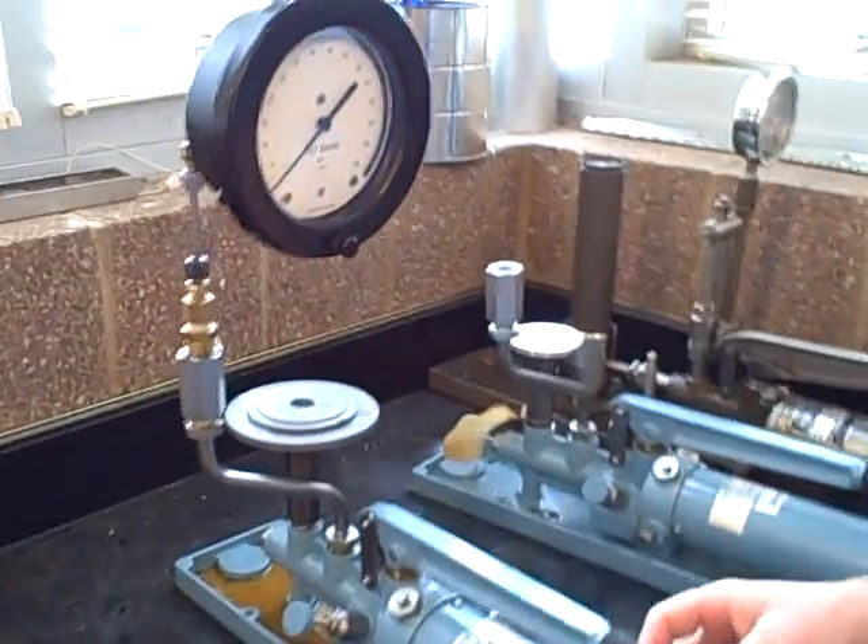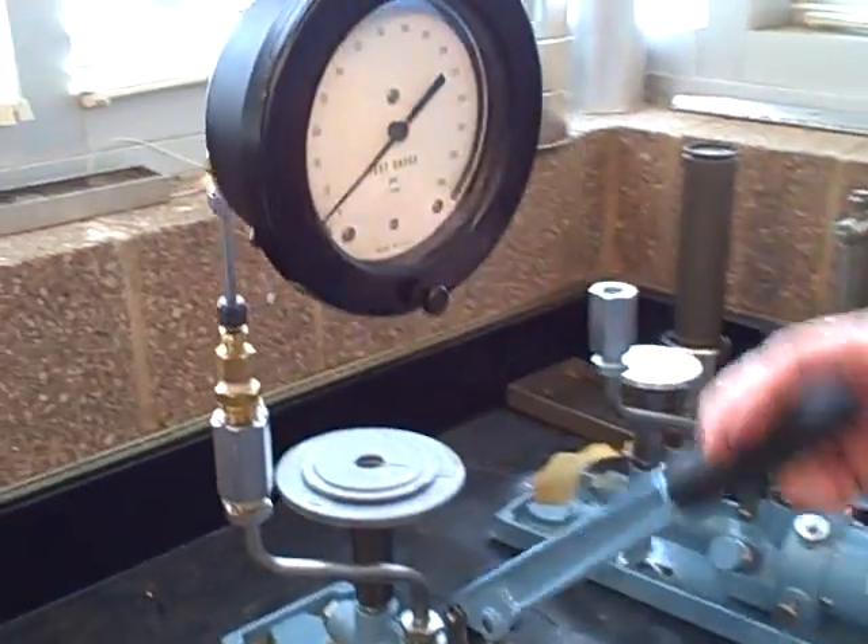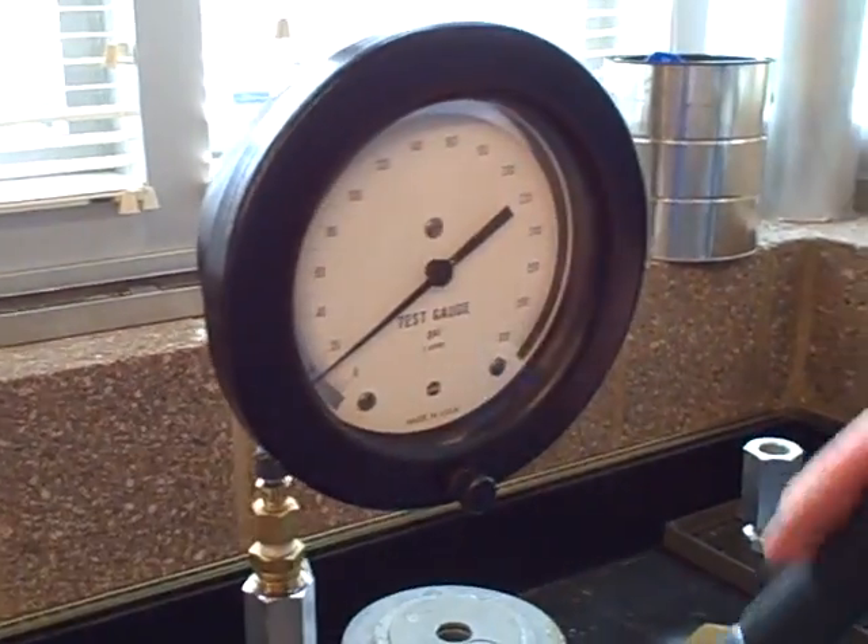We've got an Ashcroft Model 1305 Deadweight Tester. We're going to apply 150 PSI to this gauge and make sure it reads accurately.